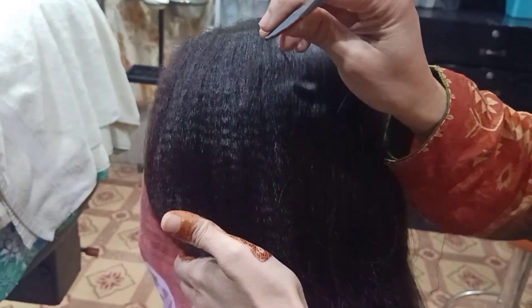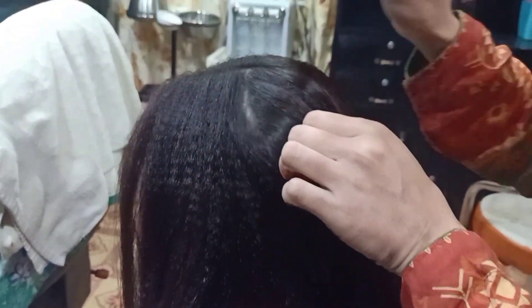Assalamu alaikum. Today we are going to do back combing. I was going to give my students a class, so I thought I would make a video.